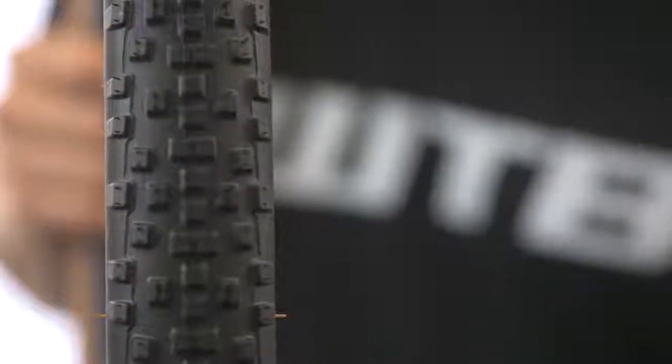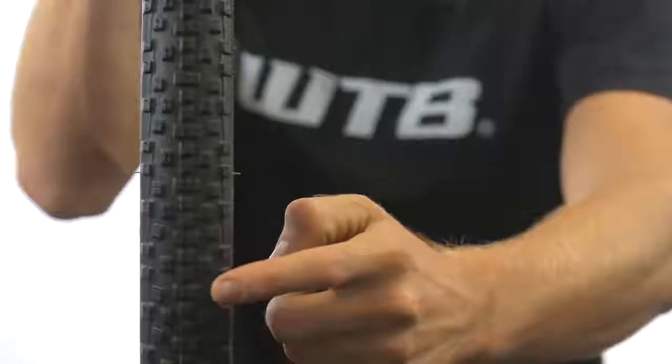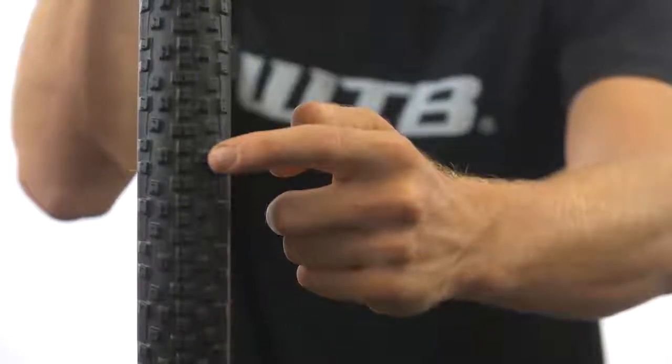The small square-shaped centered blocks create a 1-2-1-2 tread design that bites into all types of terrain. The tread spacing on the intermediate knobs allows mud shedding while providing a smooth transition to the cornering knobs. This tire was designed around an I-23 rim. The Resolute is available in a tan wall.